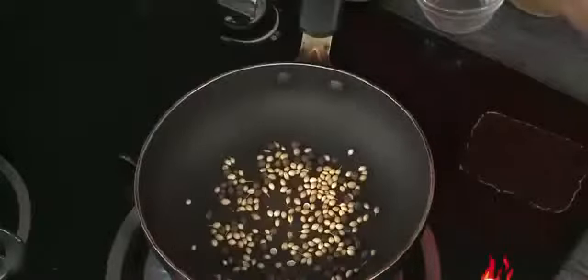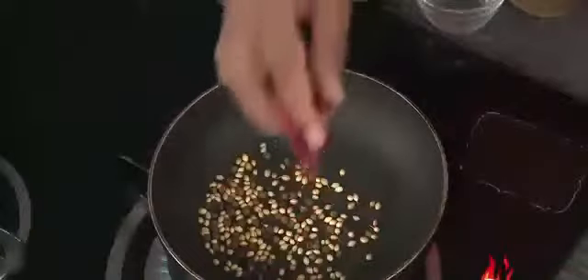For this masala, we're going to add some peppercorn and coriander seeds and we're going to slightly roast this. After this we're going to add red chillies and also slightly dry roast. Make sure that the flame is very low.